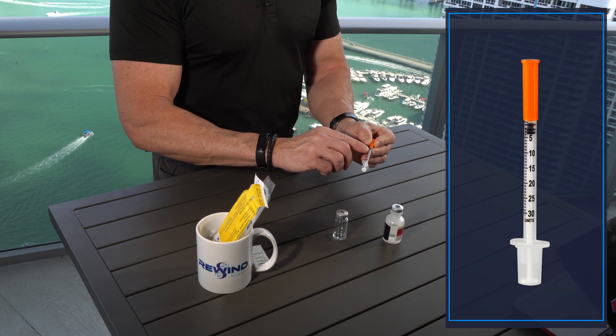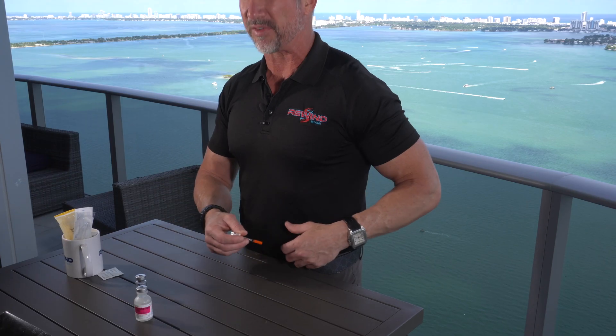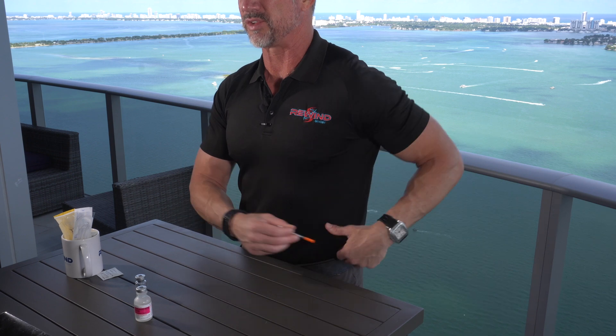The next step is actually injecting this compound, which you do with an insulin syringe. The insulin syringe comes with unit marks — 10, 15, 20, 25, 30 — and you would fill the syringe and then typically inject it into your belly fat. Some people like to inject it into their back fat. This is a very simple process; a lot of people can become confused or nervous at first, so we like to put out these educational videos so people understand it's a pretty straightforward process once you get used to it.